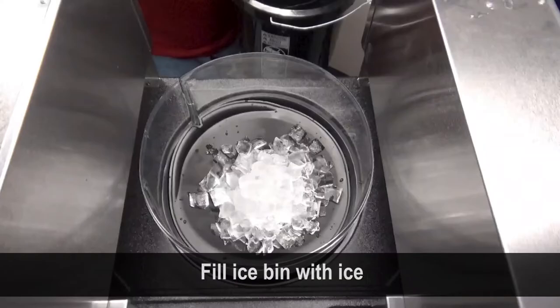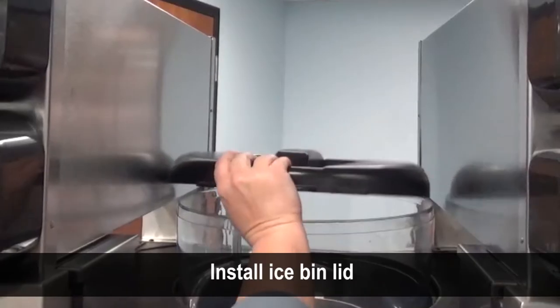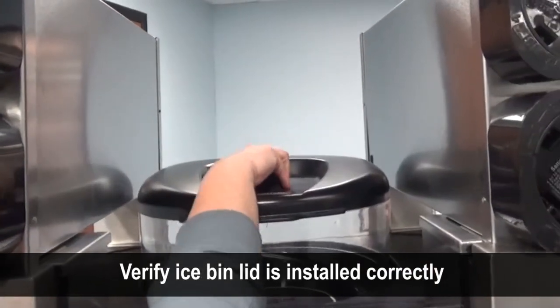Fill the ice bin with ice. Never use bagged ice in the blend-in-cup dispenser. Install the ice bin lid and make sure it is pressed down completely.